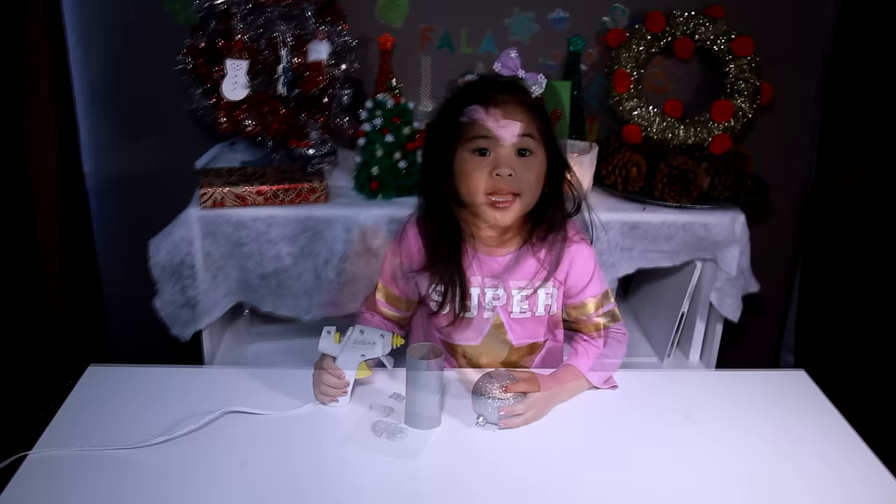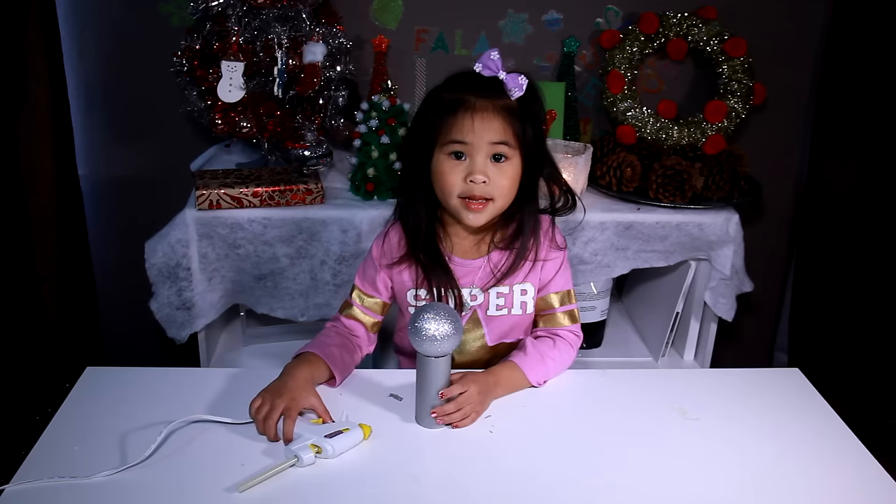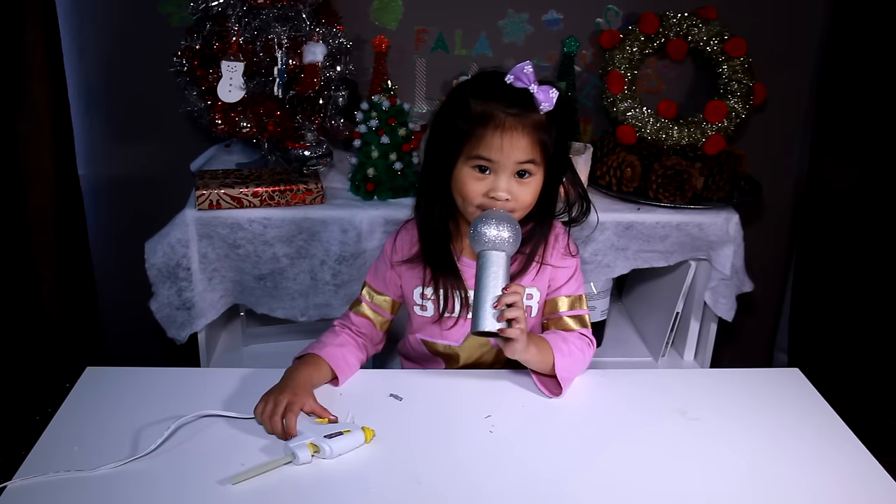After it dries, you have to glue around the top, then you put the ornament on. It's done! We have a microphone!